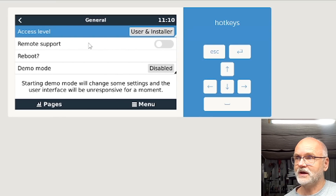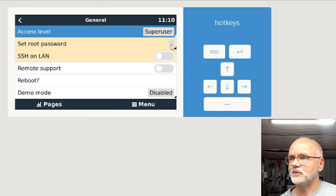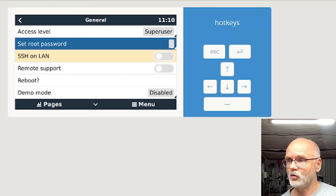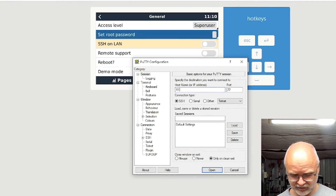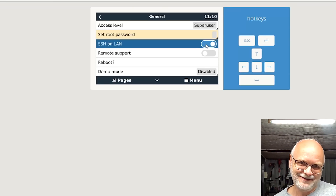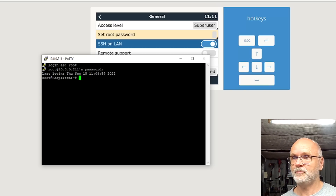The first thing you want to do, as always when making modifications, is gain root or superuser access on the Raspberry Pi. Highlight this line, click and hold the right cursor, and we get superuser access. Set your password — don't tell anyone. Then start PuTTY, or if you work on Linux or macOS you can use your console. Log into the same IP address as your Raspberry Pi, enable SSH, and log in as root with the password you just set.